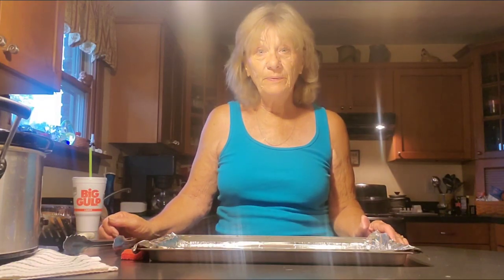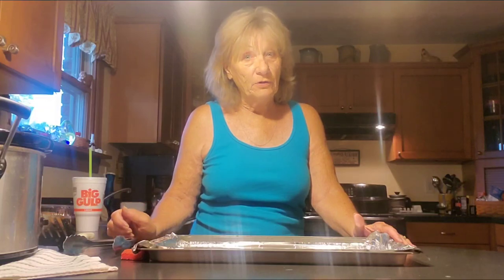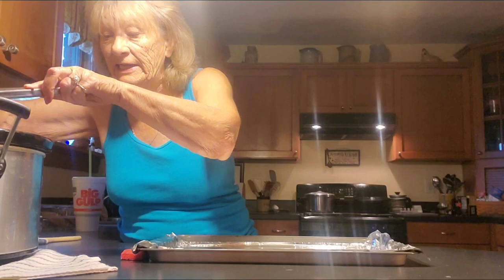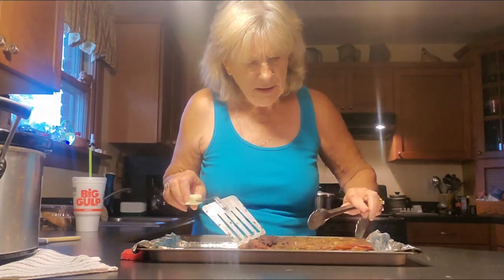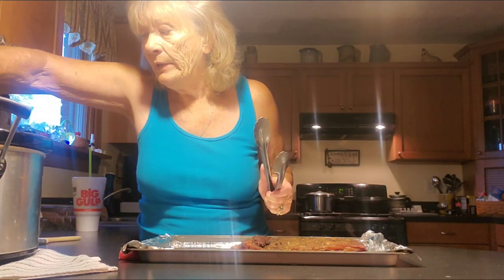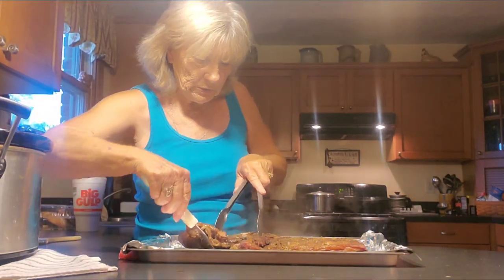Okay, we are back and our crock pot ribs are ready to be taken out. It has been exactly five hours. I'm going to take them out of the crock pot and do the finishing touches. You must be very careful — they are falling apart. I'm going to lay them on my cookie sheet, which I have lined with aluminum foil for easy cleanup. We don't want to have to do any more cleanup than we have to. Look at them — they smell so good.